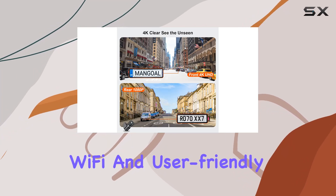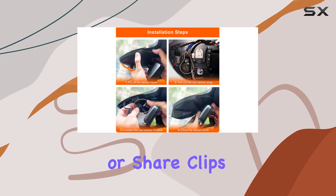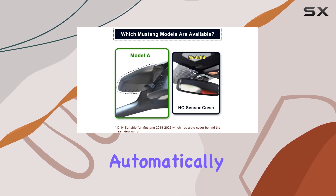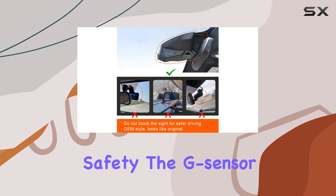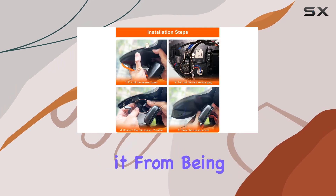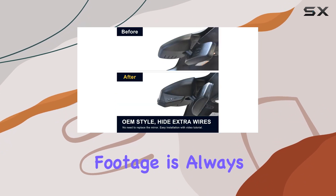The built-in Wi-Fi and user-friendly app make it easy to view real-time videos on your phone, download footage, or share clips with friends and family. Plus, the loop recording feature ensures that you never miss a moment, automatically overriding the oldest footage when the memory card is full. The G-sensor detects sudden collisions and immediately saves and locks the current video, preventing it from being overwritten.